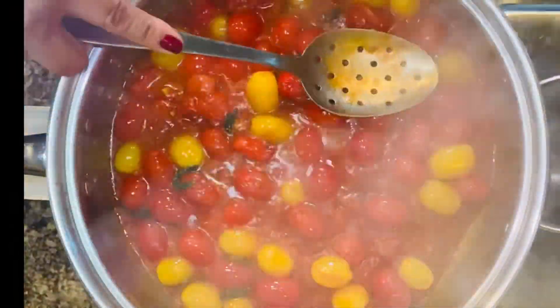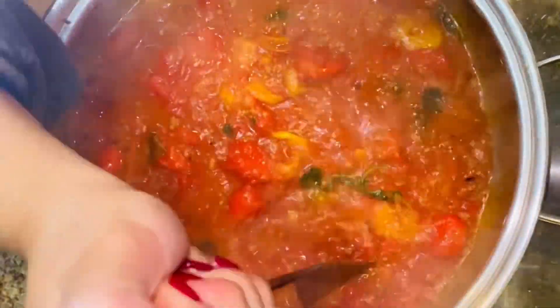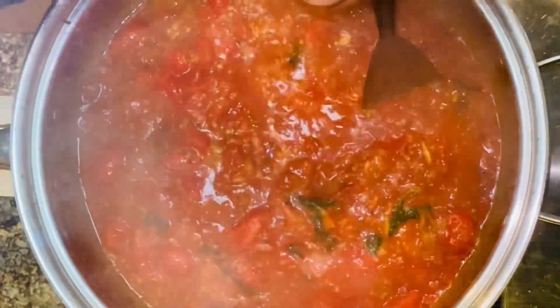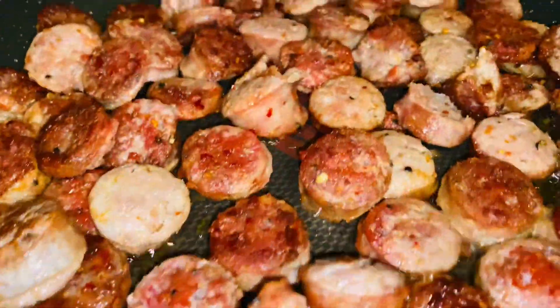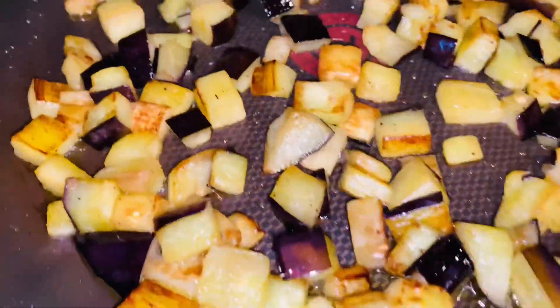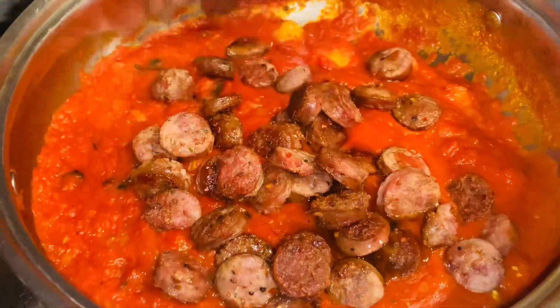Remember to salt your water — why? Because mama always said salt your water, make it taste like the sea! Keep breaking down those tomatoes; I like to use a potato masher. Now you're gonna simmer that sauce and fry up some hot Italian sausage until golden brown.